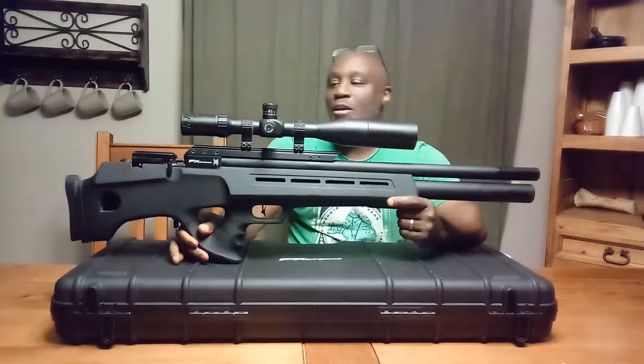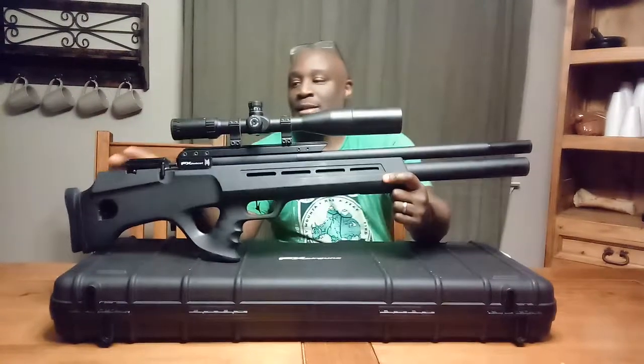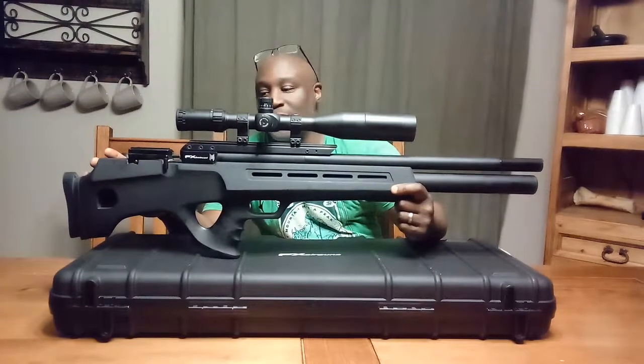I have a Hawk scope on it and it's an illuminated scope, and it fits nice on here. Extremely clear to look through — the glass is very clear on this scope.